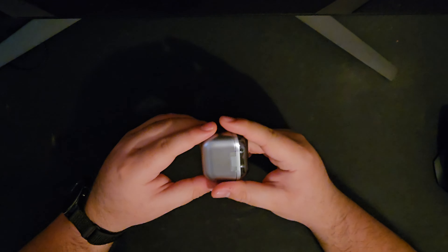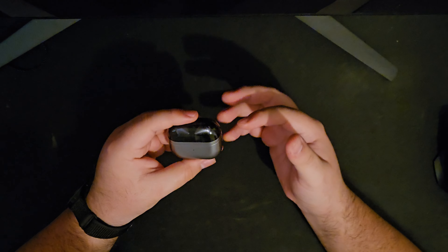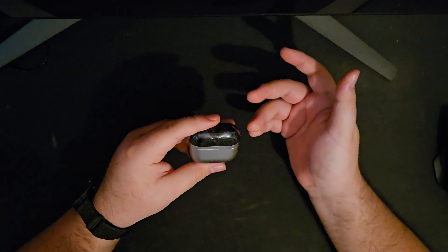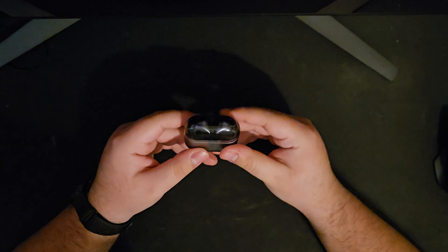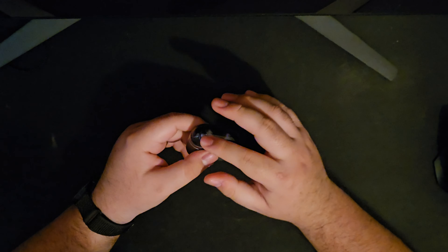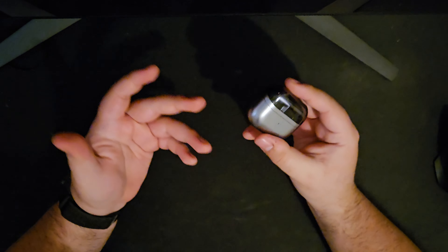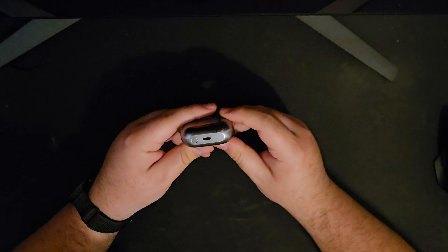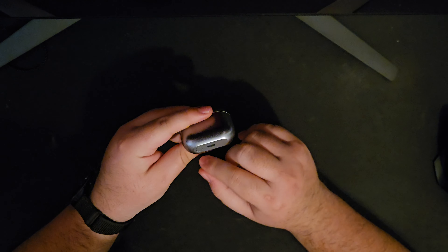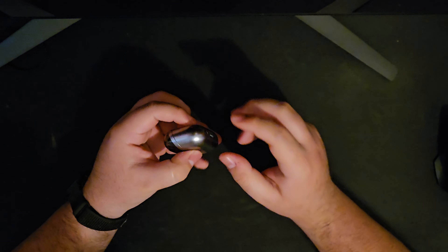The case itself feels a lot thinner and it's now more slippery — less textured than previous generations, so it slides into your pocket more easily. It does feel more prone to scratches, but I dropped it once and it still looks fine, so we'll see long term. There's a little transparent top, wireless charging, a USB-C port, and a pairing button which makes it easier to pair to non-Samsung devices.